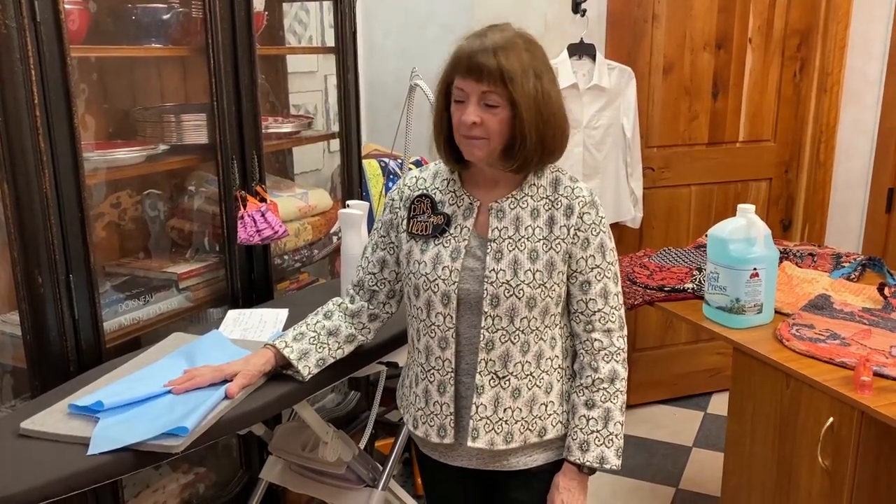Hi everyone, it's Linda from Linda's Ease in Arlington Heights, Illinois, and Debbie who's behind the camera right now. Today we are going to start with our recipe. I hope you enjoyed the couple that were sent to you already.